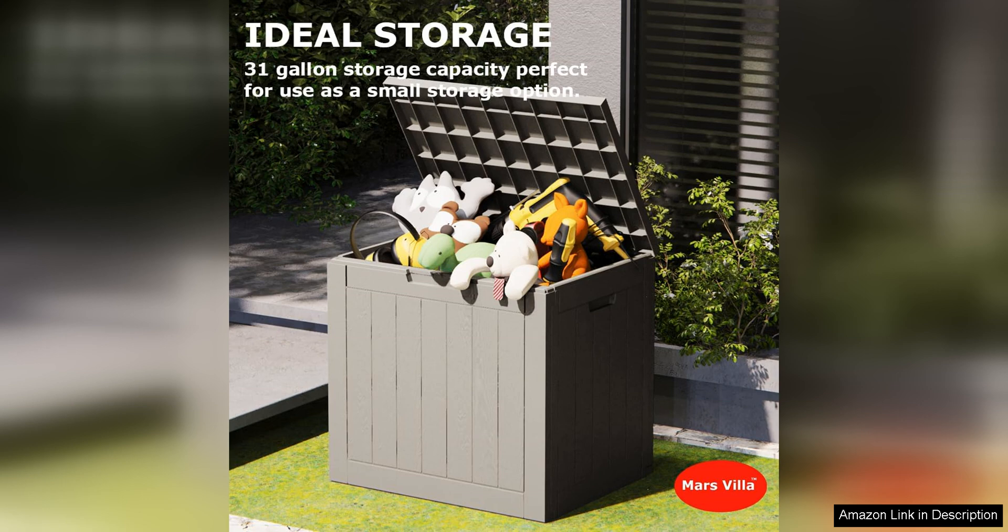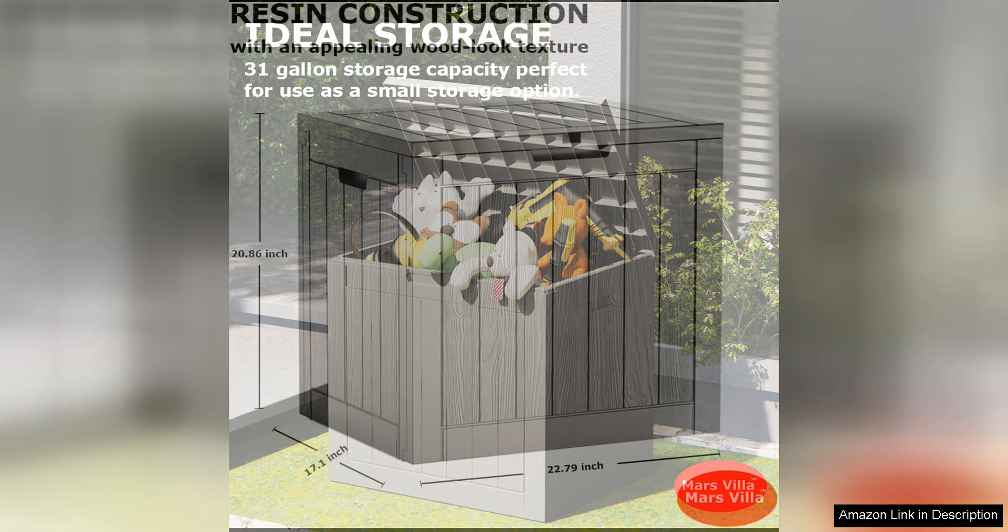Whether you need to store cushions, gardening tools, or pool supplies, this box has you covered. The spacious interior allows for easy organization and access to your items, keeping your outdoor space neat and tidy.